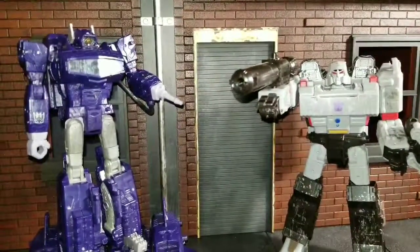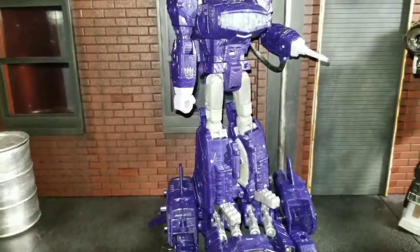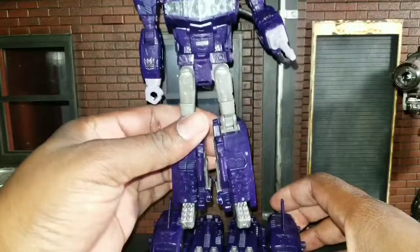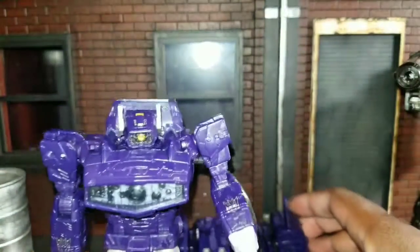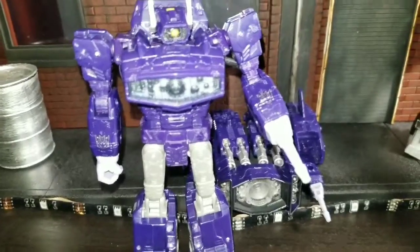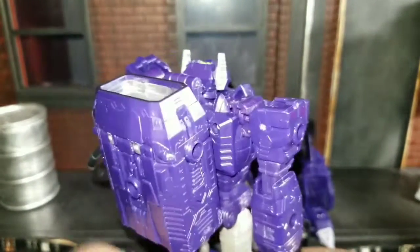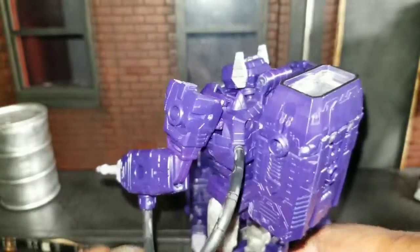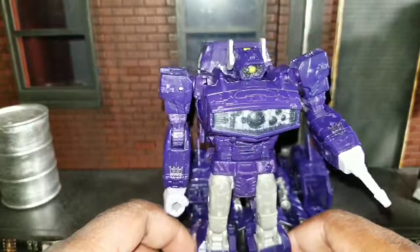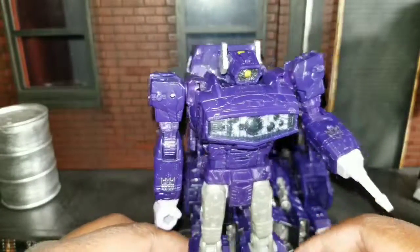Here we go with both figures transformed. We'll start with Shockwave — as you can see, he's on his sled, looking pretty good. I like the detail on this guy. He's much darker, which is just because of my light on my camera. But I think the mode is just exceptional.